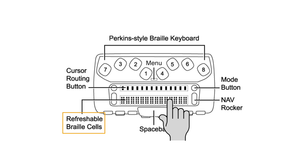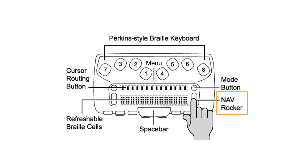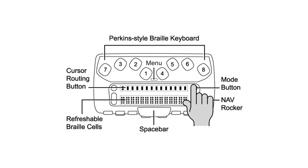When the unit is powered on, the pins will be fully raised or lowered to display the needed Braille characters. Immediately behind the line of Braille cells is a line of cursor router buttons. Each nav mode button is located at either the left or the right end of the line of cursor router buttons.